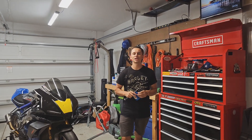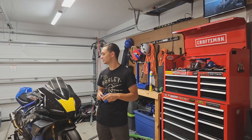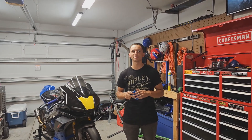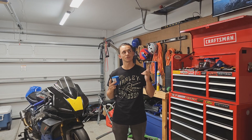Hey, welcome back to Working Class Customs YouTube channel. Welcome back once again to Stable B. We are still here and we're still talking about basically the same thing, which is this 2019 Aprilia RSV4 1100 factory. I say still talking about because in the last few videos we've been talking about this race bike, but there were several subjects that I felt were worth their own video.